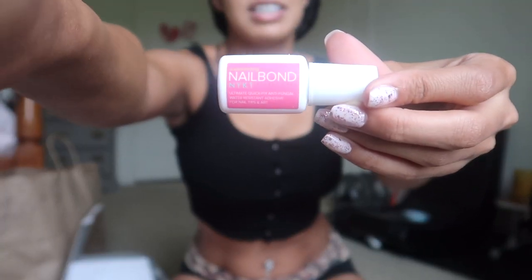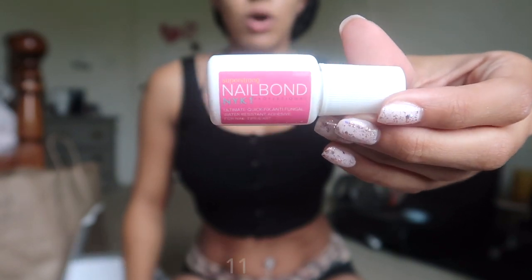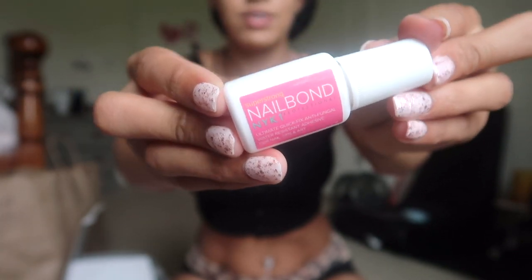I thought about gluing and basically did my research on the type of glue. This one is called Nail Bond — I think it's about $6. After reading the reviews, people were saying it's so hard to get their nails off after using this glue, like it's some heavy-duty stuff. That's exactly what I need — no one has time to be losing a nail when you're out and doing things.